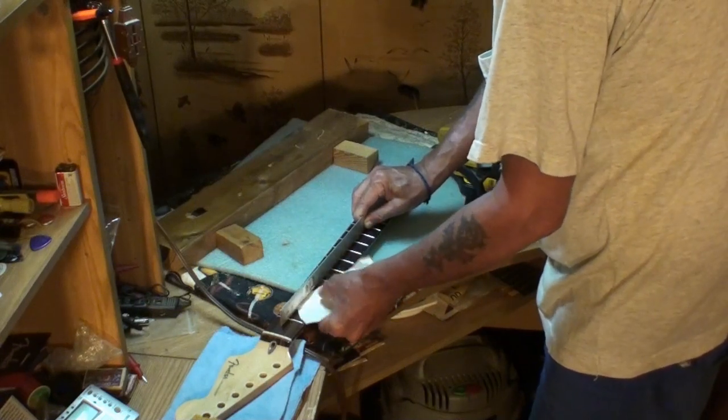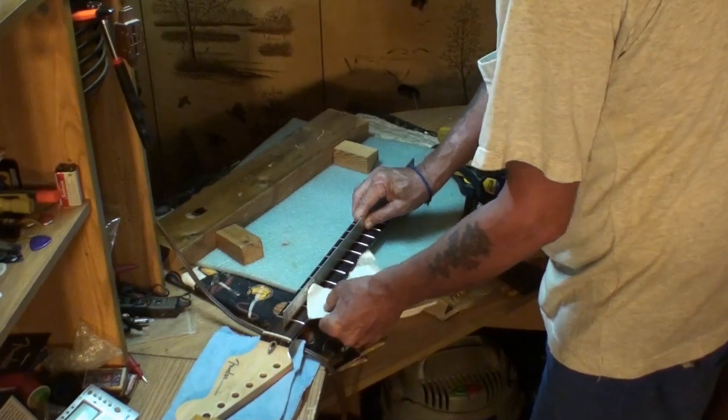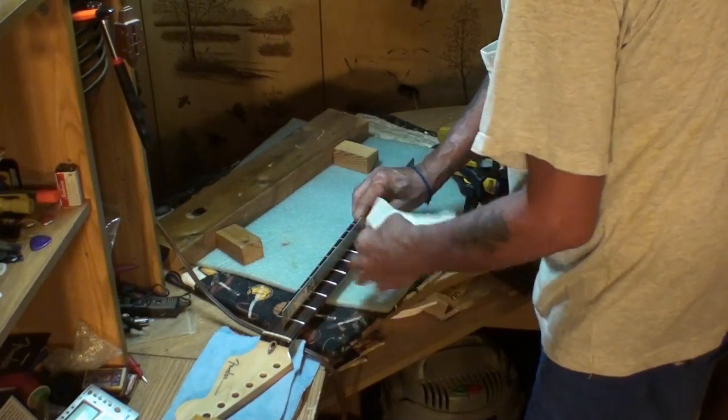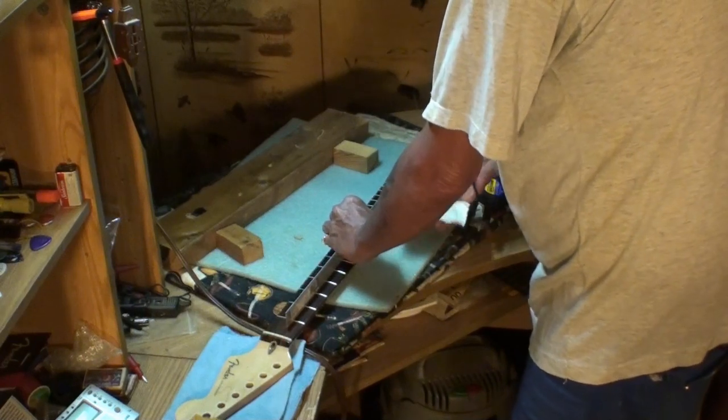That's weird. That's from a fret. No, I was going to say one of the frets must be warped - I just didn't have the thing down flat. Check this other end on down here. I think it's perfectly flat, straight right now.